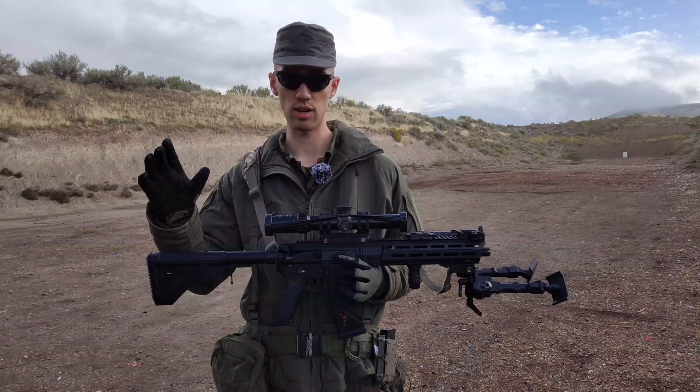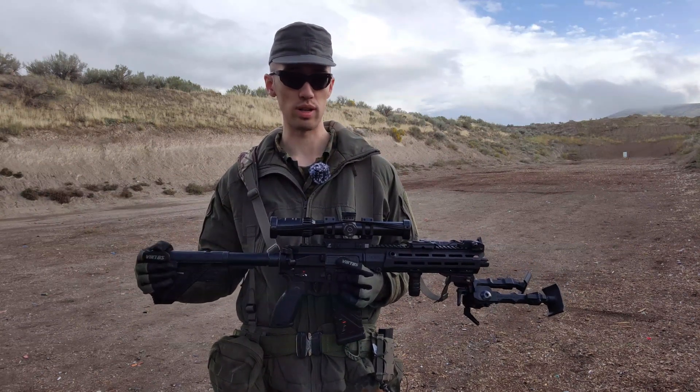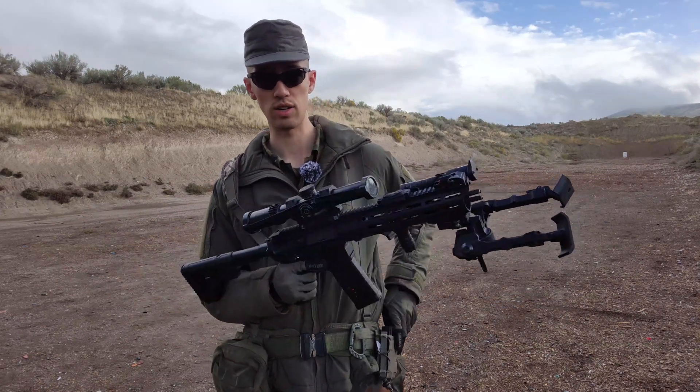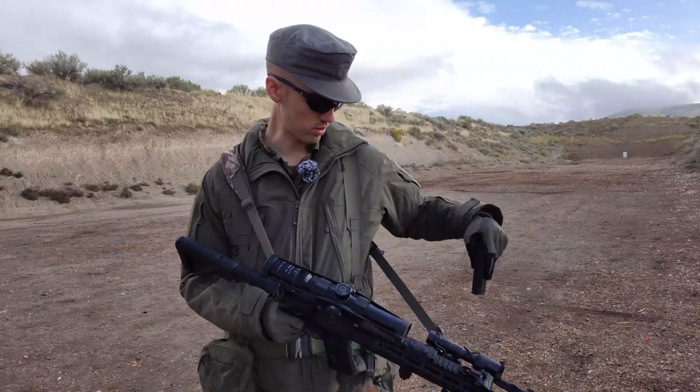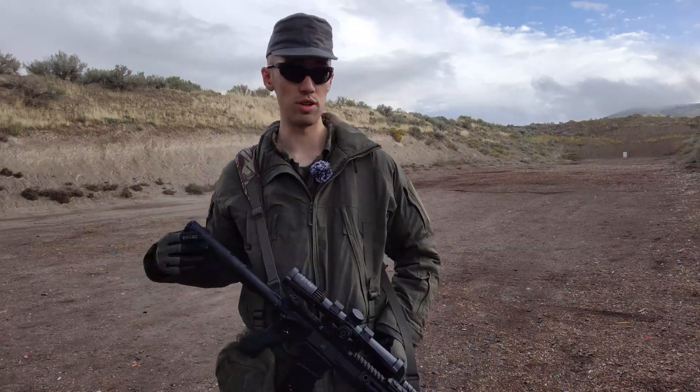Everything has already been zeroed, so we should be all good. I'm going to start with the round that did the best — somewhat spoiling the results — but the round that did best at 50 yards was 69 grain Sierra Tipped Match Kings, which I have a few loaded right here. I'm going to be doing groups of 10. I also found a bunch more interesting ammo that I want to test through here at 100.